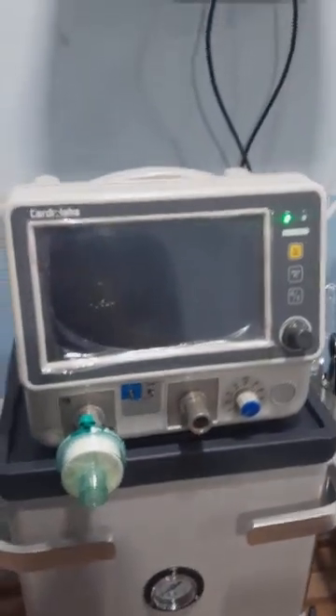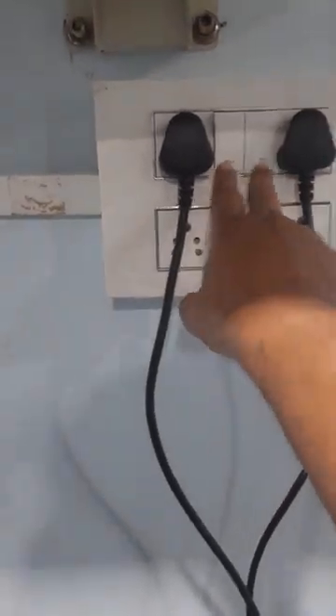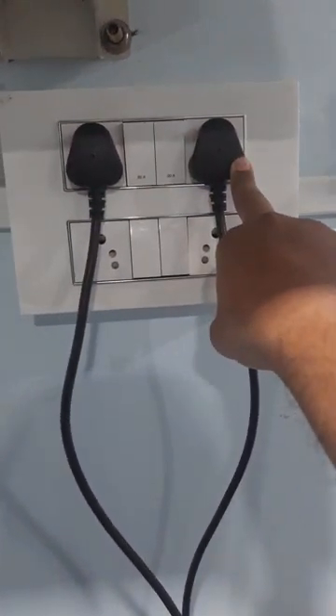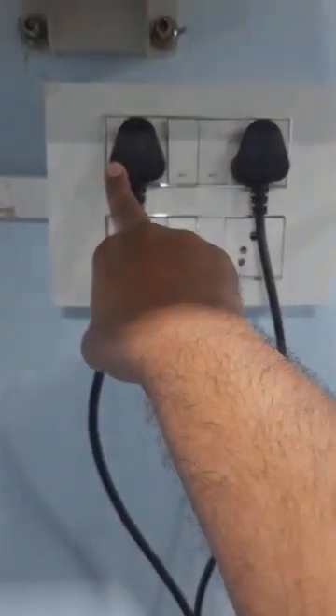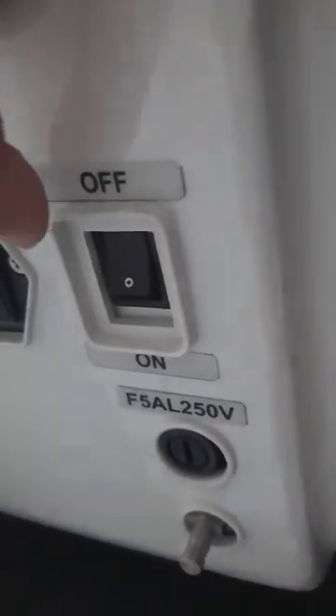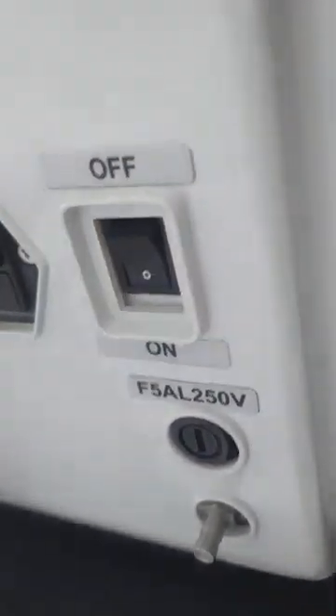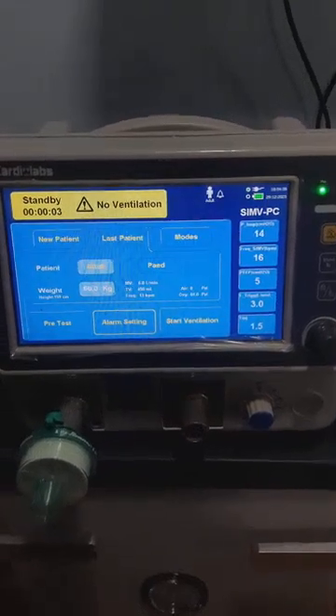To start the ventilator there are two connections: one for the display monitor and the other for the compressor. We have switched on both of them. After switching on the display, we get the reboot of the display.